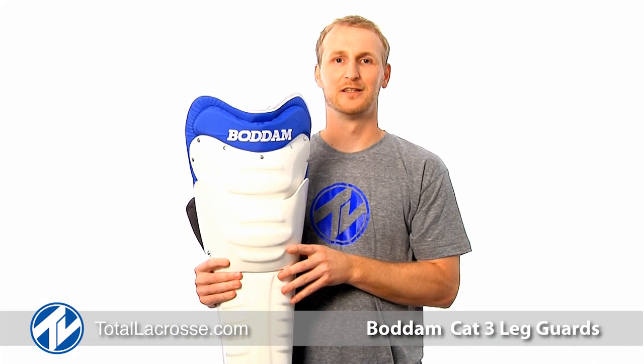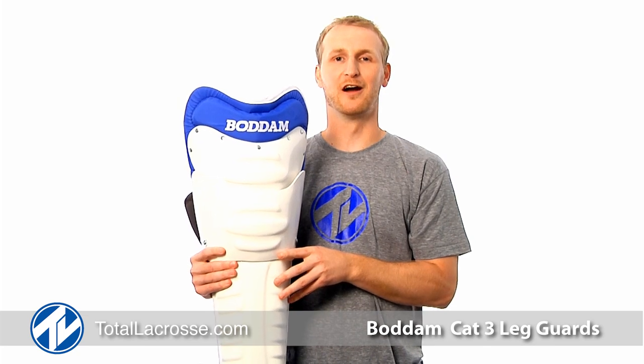What's going on goalies? It's Mike with Total Lacrosse. Here, take a look at Bodum's Phase 2 Leg Guards. Let's check them out.